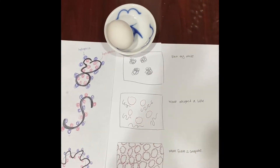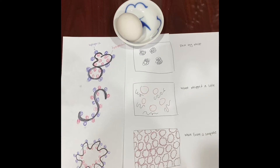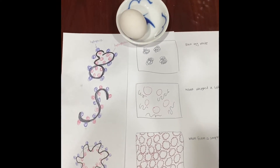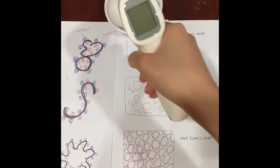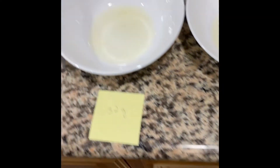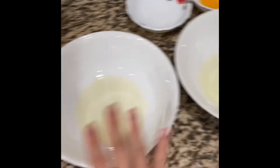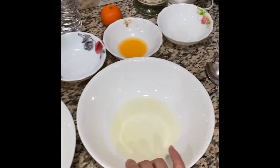And in my experiment, I also used room temperature eggs, because I found that room temperature eggs make better foam, so I want to make the best foam I can. Over here, I had already separated the egg whites into three bowls. This will be my control, this will contain the orange juice, and this will contain the vinegar.